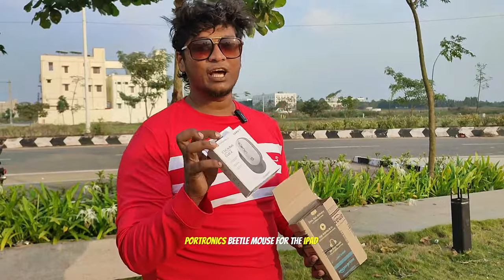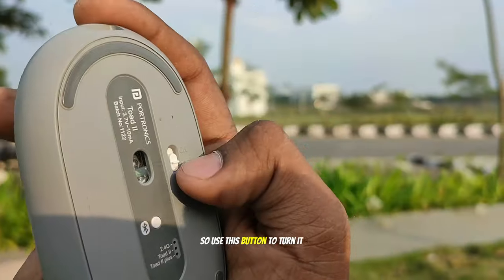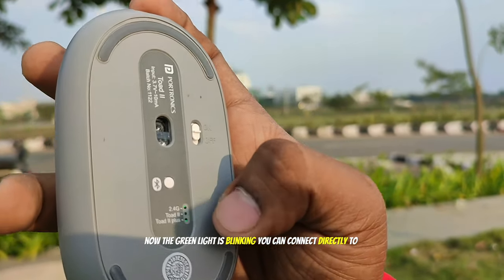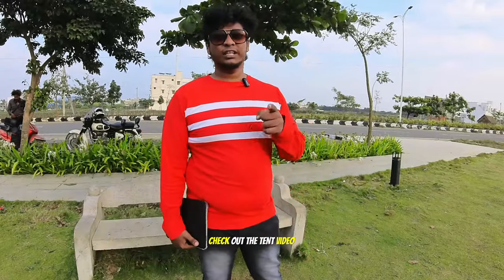The next accessory is the Portronics Beetle Mouse for the iPad. All mice compatible with the iPad cost around 3,000–4,000 Indian rupees — but look at this one, it costs only 500 rupees, 6.5 US dollars. Use this button to turn it on and hold down the Bluetooth button to switch modes. Once the green light is blinking you can connect directly to the Apple iPad. It's way faster and smoother — just as easy as with an editing PC. You can't carry your editing PC everywhere, so the Apple iPad is the best alternative for editing on the go. I'm going to edit this video with my iPad — check out the review video right here.